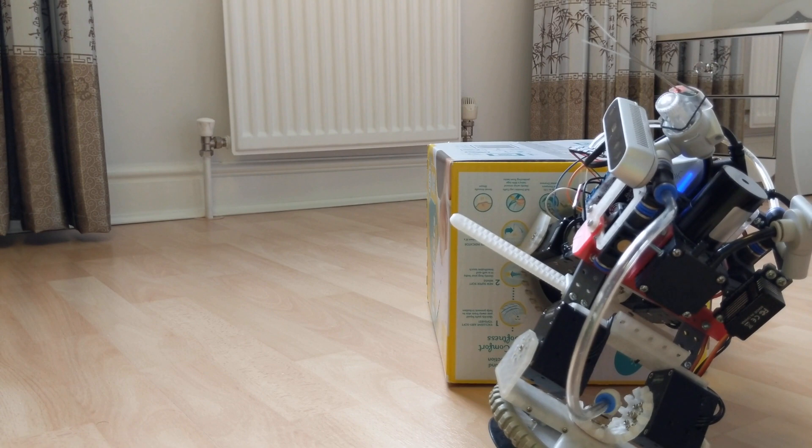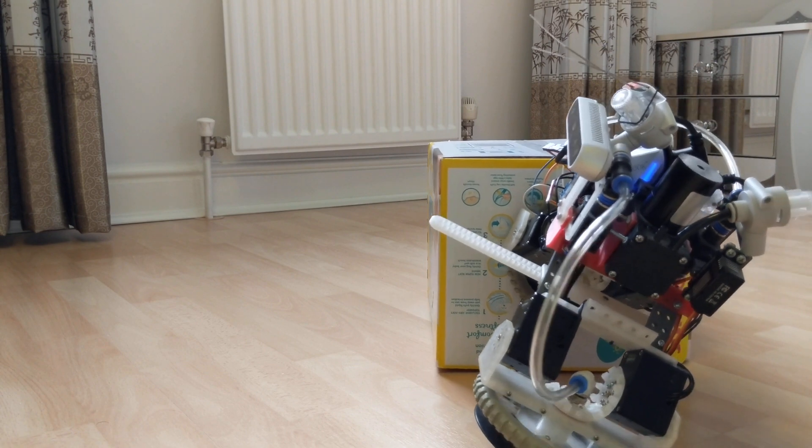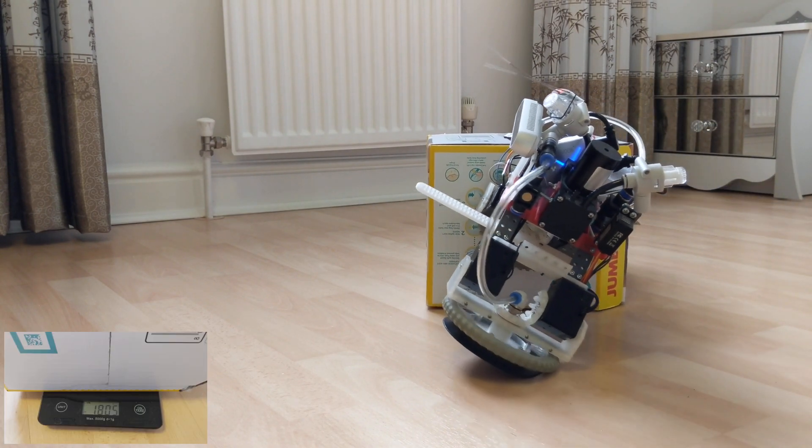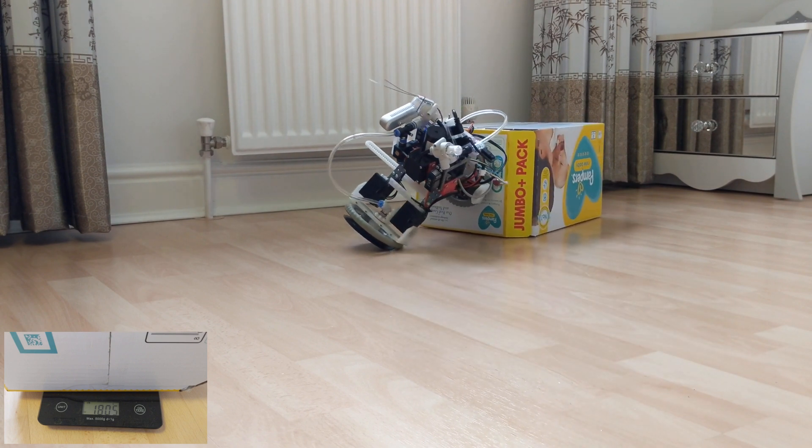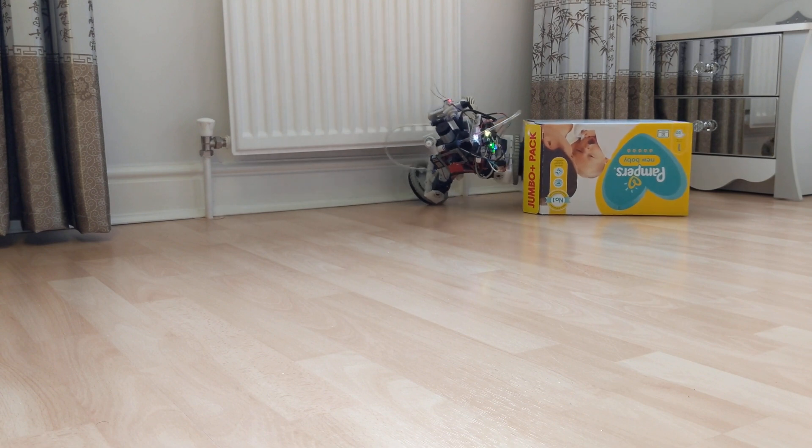The nanny robot can also transport objects, including ones heavier than itself. For example, this nappy box weighs 1.8 kilograms, slightly more than the robot. The robot uses one foot to stick to the box and another for driving.